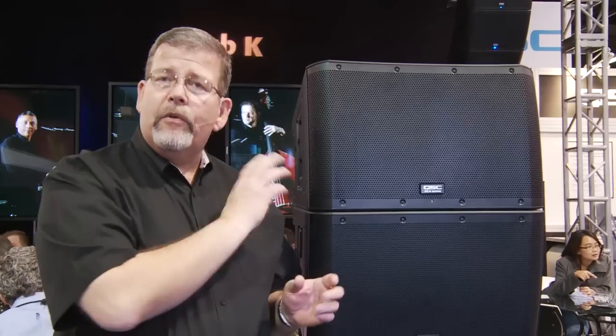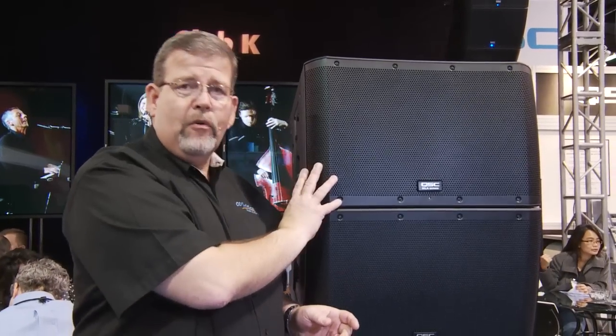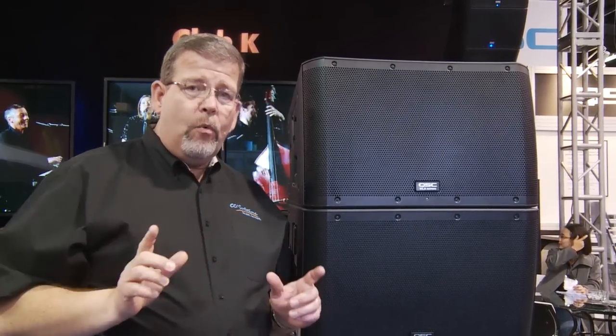This is a powered loudspeaker, which means the amplifier is integral to the system here. The cool thing is you can run five boxes off of one 15-amp circuit.